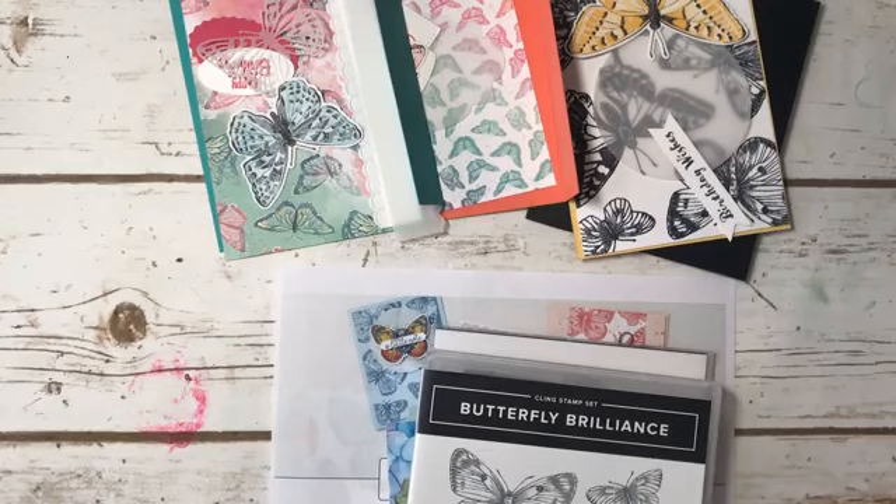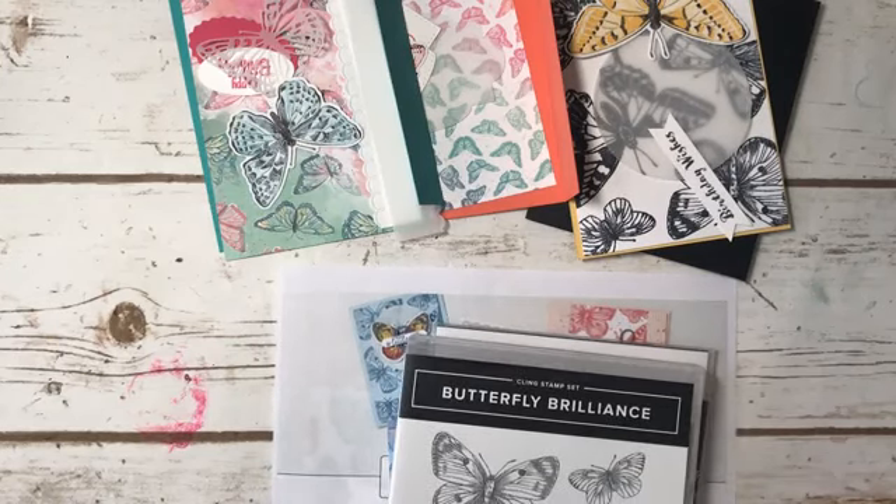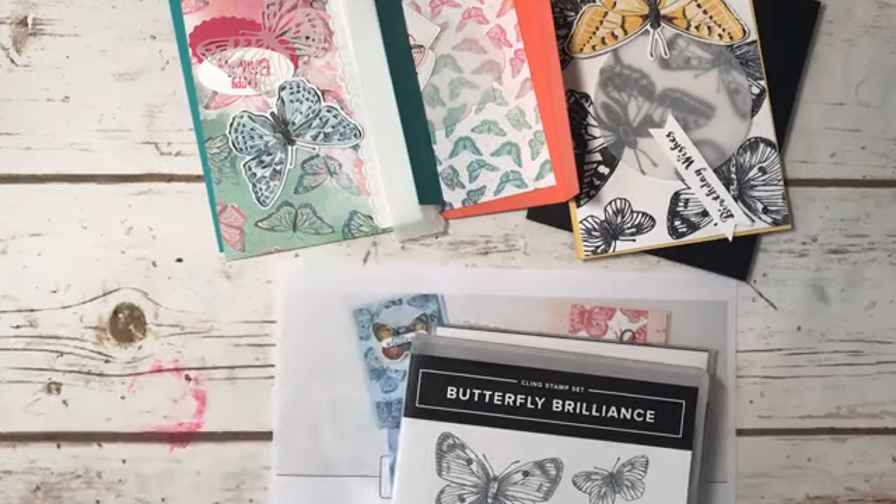Hi everyone, Marianne Cowan here from Pioneery Papercrafts. Today is Wednesday, March the 3rd. Welcome to my studio for Facebook Live today.